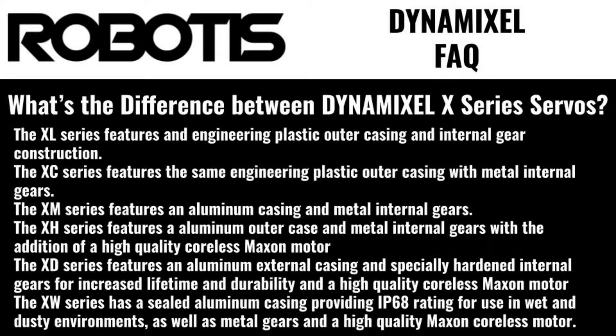The XW series has a sealed aluminum casing providing IP68 rating for use in wet and dusty environments, as well as metal gears and a high-quality Maxon coreless motor.